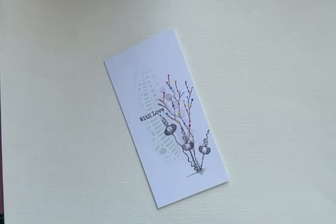Hi everyone, Eileen here. It's Sunday, so it's time for another Lavinia Stamps video tutorial from me to you.